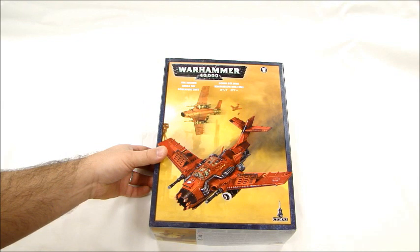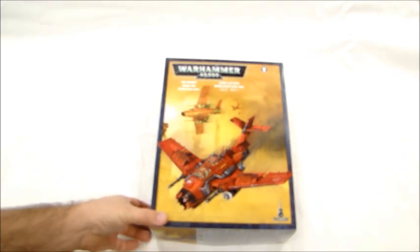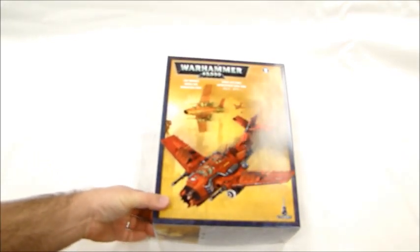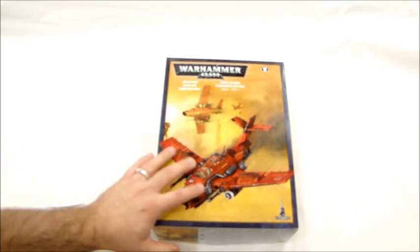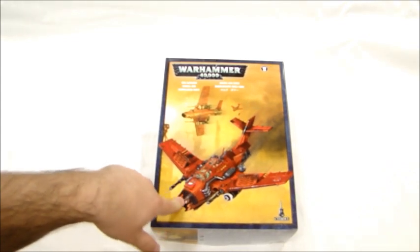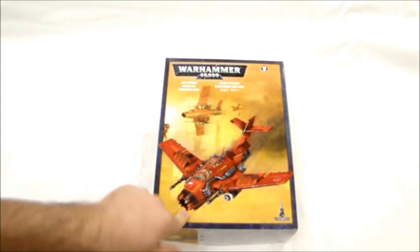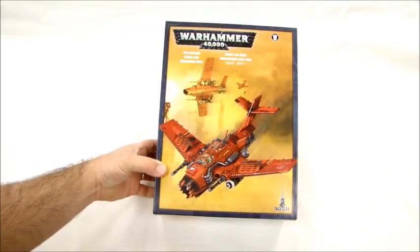Hey guys, MBG here with the first look unboxing at the new Ork Bommer with the three different kits inside. We have a special guest today, Thomas, aka Goat Boy Reedy, the sweetheart of 40k here with us. Of all three kits, this seems to be my favorite one. I feel you probably get a lot more out of it than the other ones because you've got all three options in it.